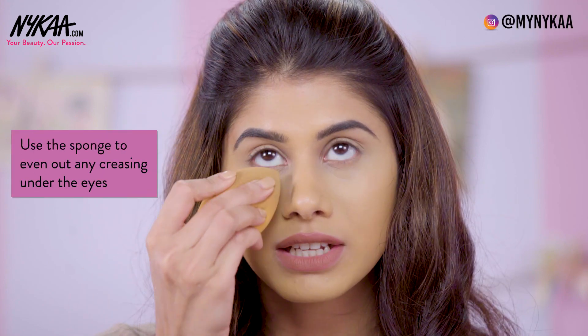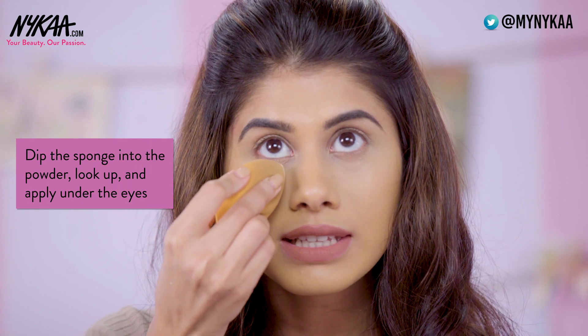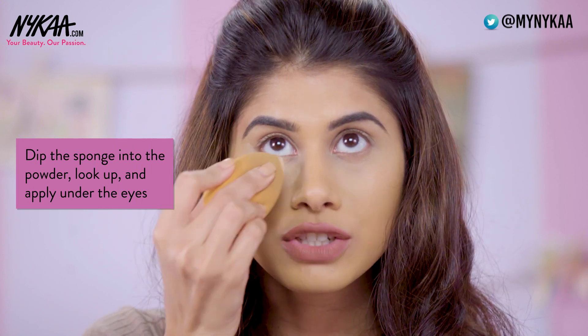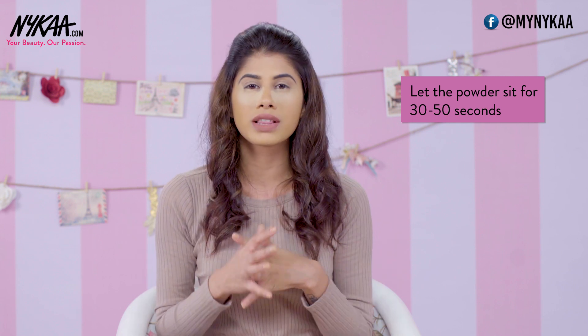Before I go in with my loose powder, I'm just going to take my sponge and get rid of all the creasing underneath my eye, and then dip the sponge back into the powder. By looking up, this will help it from creasing. You want to place your translucent powder right underneath your eye and let it sit for about 30 to 50 seconds — not more than that, because if you have dry skin it's going to be really dry underneath. I have really tested this method out and believe me, this works the best.